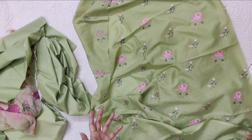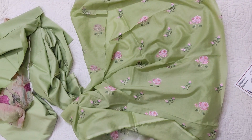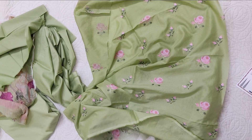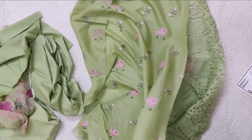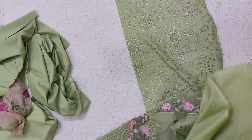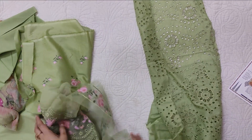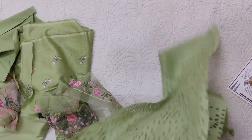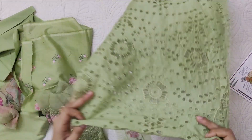Overall, I like the color combination of this dress. I hope you liked this video. Please like and share it. If you haven't subscribed yet, kindly do subscribe and press the bell icon so that you get notifications for all our videos. Stay safe, stay happy. Allah Hafiz.